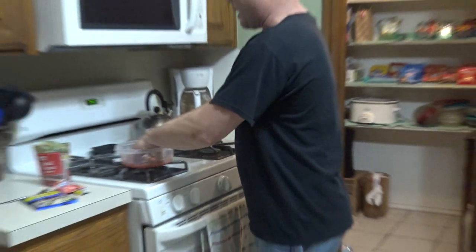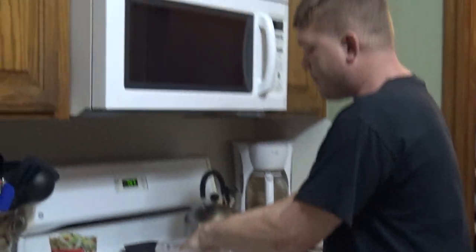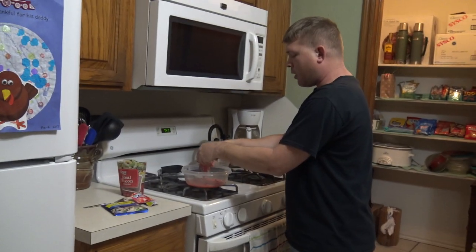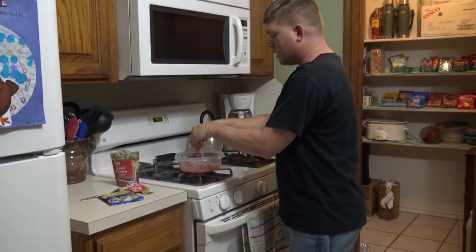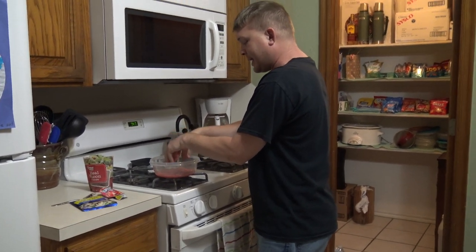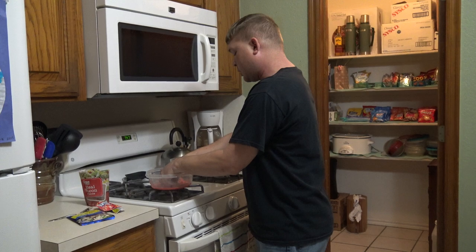What we're gonna do is we're just gonna mix it up, and we're gonna make sure we get all that stuff in there — get it all mixed up. This tuna's gonna taste like super candy. It's gonna taste like candy on Christmas. It's really good.